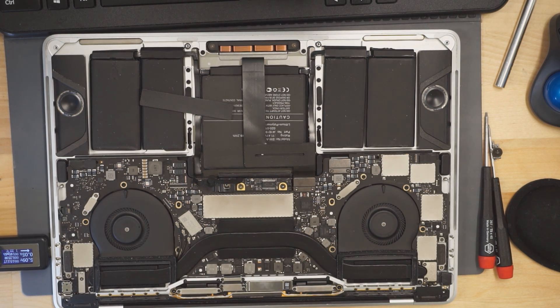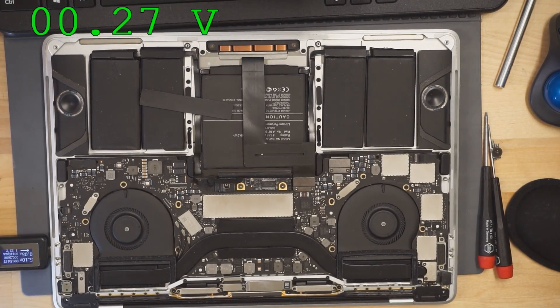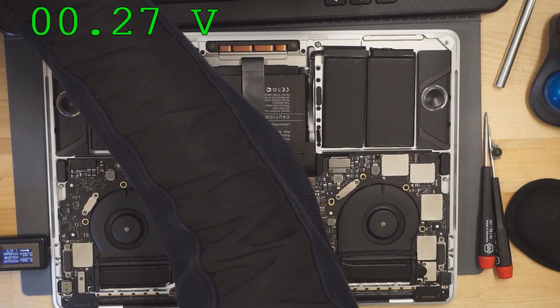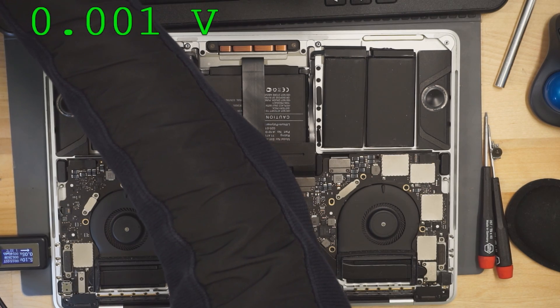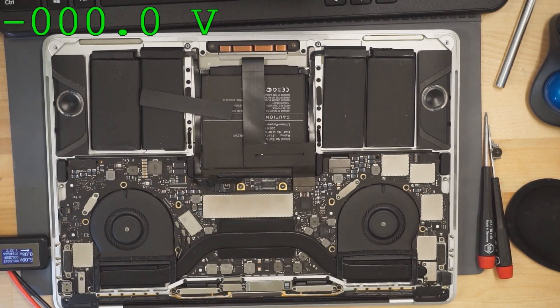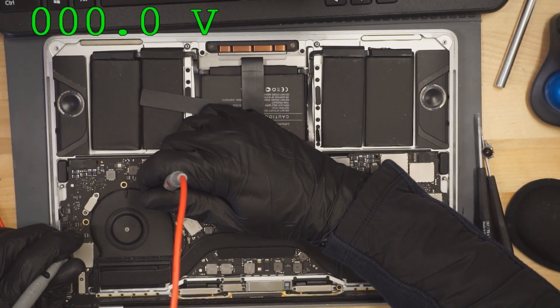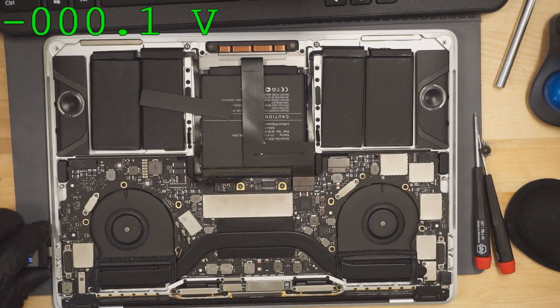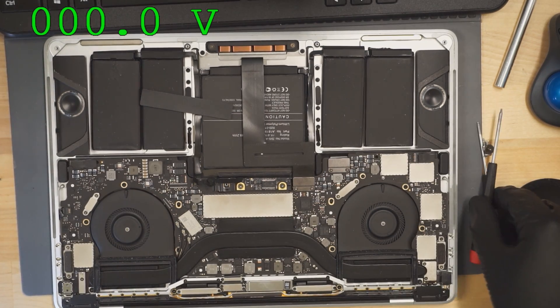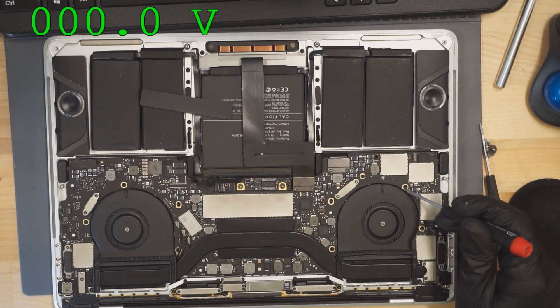The power rail that must be present in order for those chips to turn on is PP3V3_G3Hot, which is going to be present on the board right here. We're going to use Paul Daniels' software to get the multimeter display on the screen and see if we're getting our PP3V3_G3Hot. And it looks like we're not — no PP3V3_G3Hot on this board. So first thing we're going to do is get this board out of the case and figure out why we're not getting PP3V3_G3Hot.